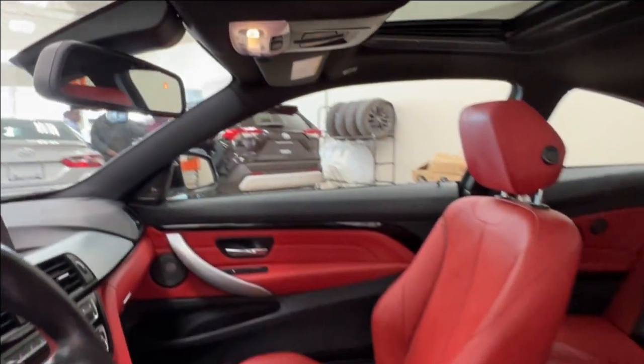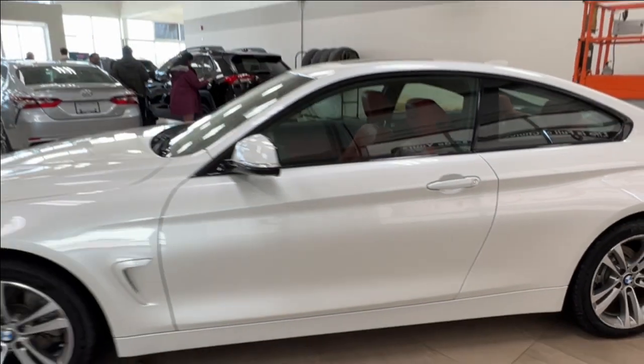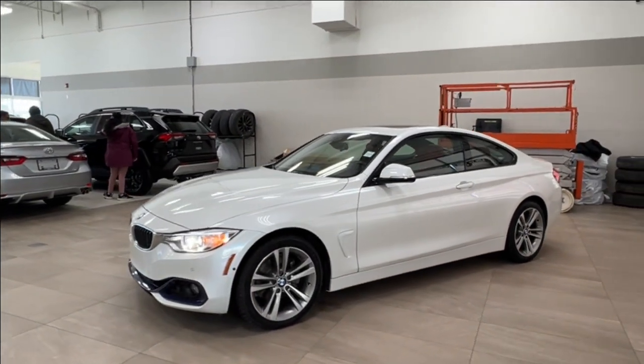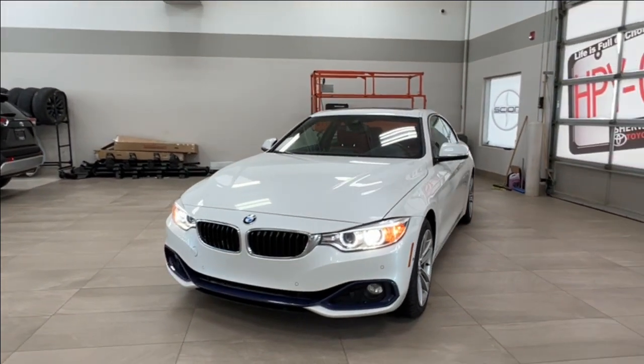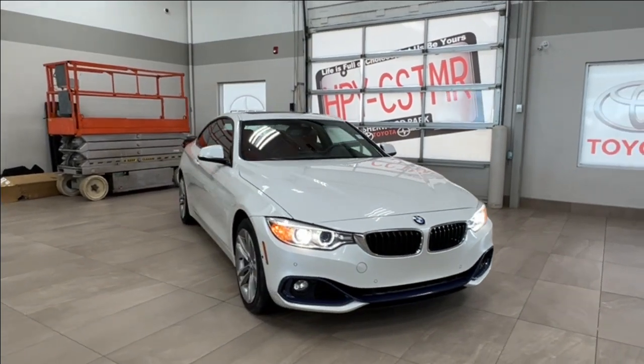Thanks for joining us on this full video tour of the BMW 428i xDrive in white. It is located here at Sherwood Park Toyota at 31 Automall Road in Sherwood Park, Alberta. You can reach us at 780-306-7703. Remember, life is full of choices — let us be yours.